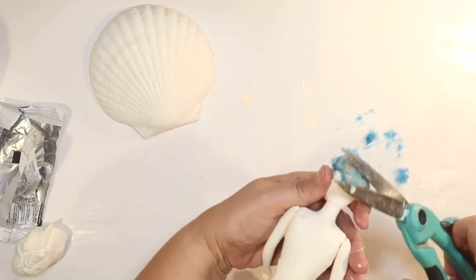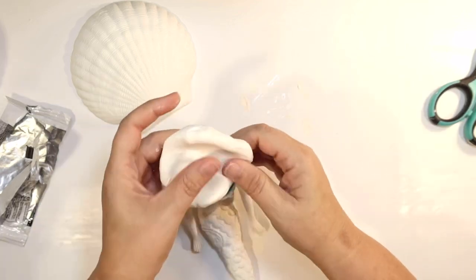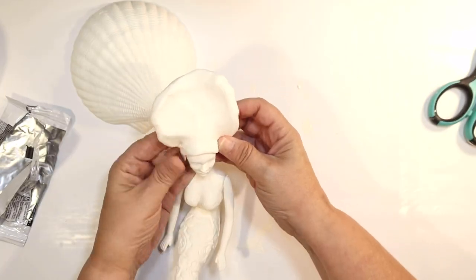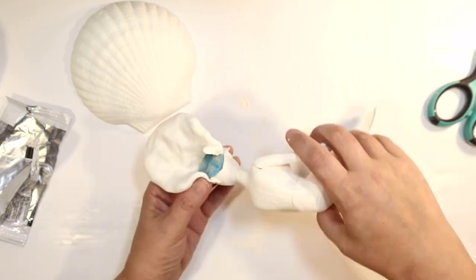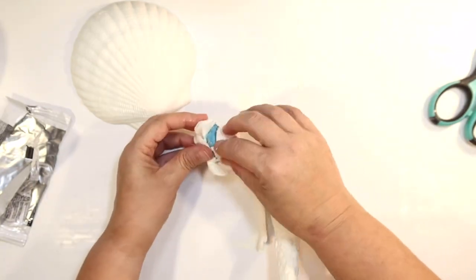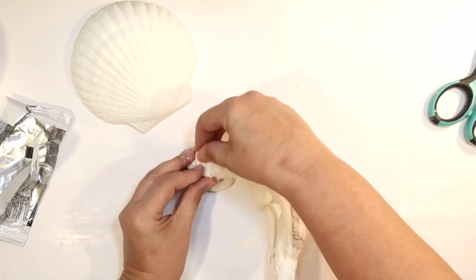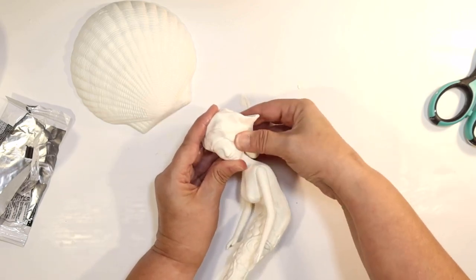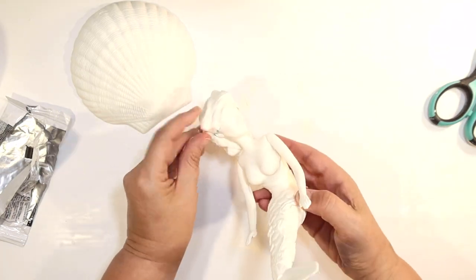To make the fake mermaid hair, I'm using the rest of that white Model Magic. I took the remaining piece — a fairly large piece — and flattened it out like a little pancake. Then I'm wrapping it around her head, sticking it to her scalp, and wrapping it around the back. I squeeze it so the bulk of the hair is behind her head, then start molding it, making sure none of that blue hair shows through.